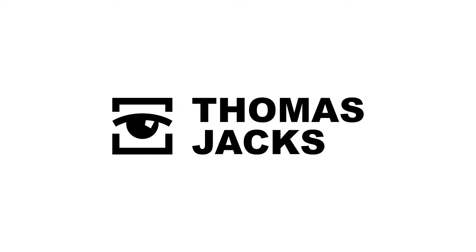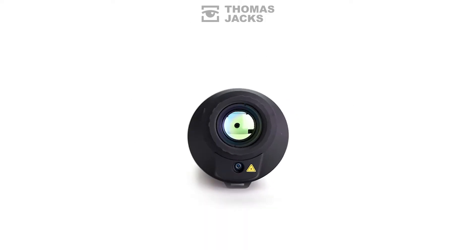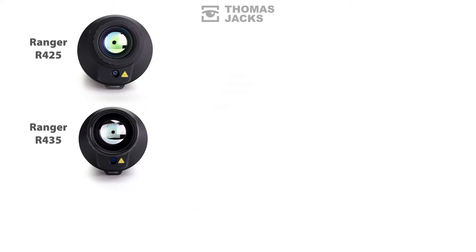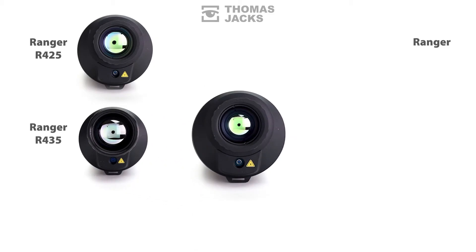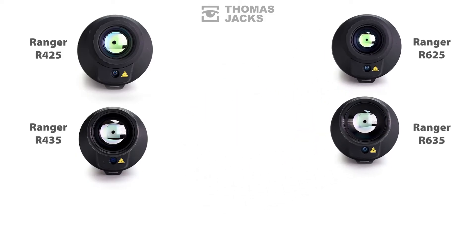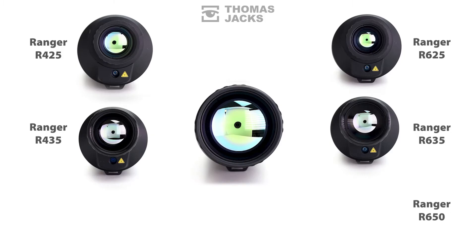I'm Dave from Thomas Jacks. Ever heard of Pixfor Ranger Thermal Monoculars? There's a Ranger R425, a Ranger R435, a Ranger R625, a Ranger R635, and a Ranger R650.